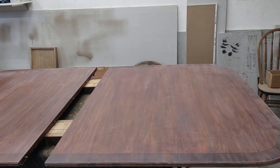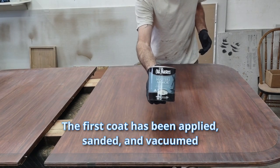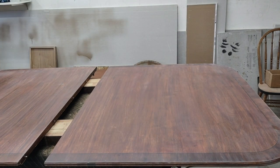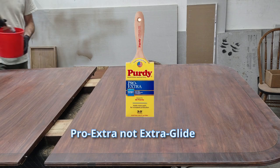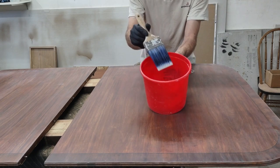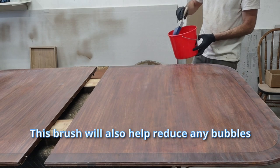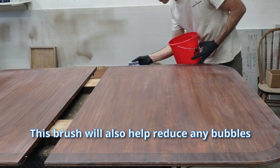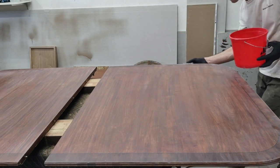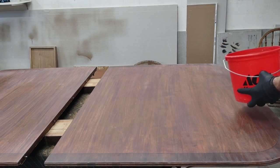Now we're going to apply the finish clear coat. I like to use this product called Master's Armor from Old Masters — it's water-based. You don't have to thin it, but I suggest you use this Blue Bristle Purdy Brush called the Extra Glide. The brush is key in order to not have brush marks after it dries. I like to do the edge first because it's easy to fix if it gets messed up, but the top is not going to be easy to fix if it partially dries while you're trying to do the edge at the same time.